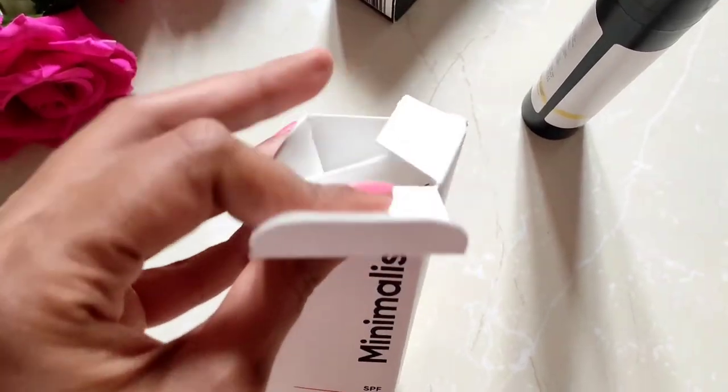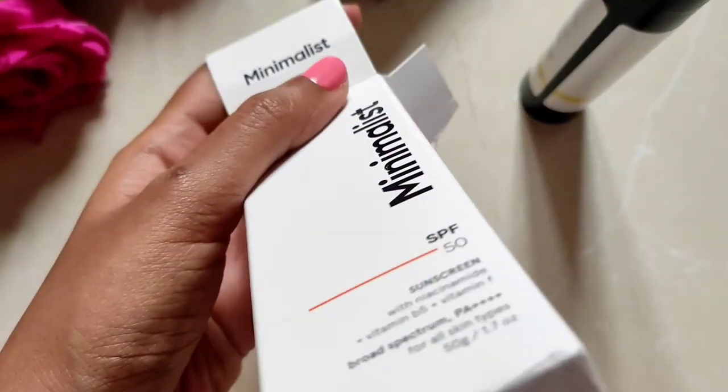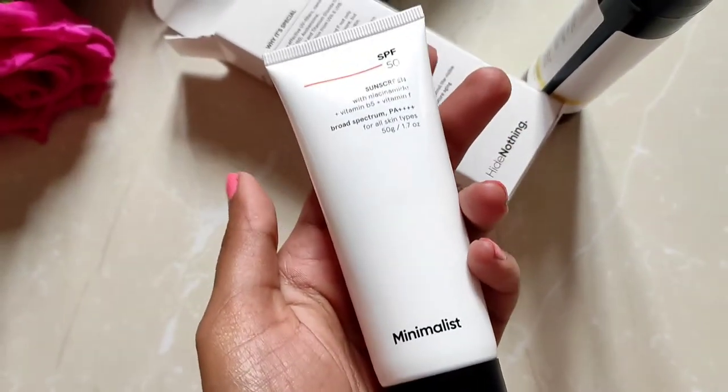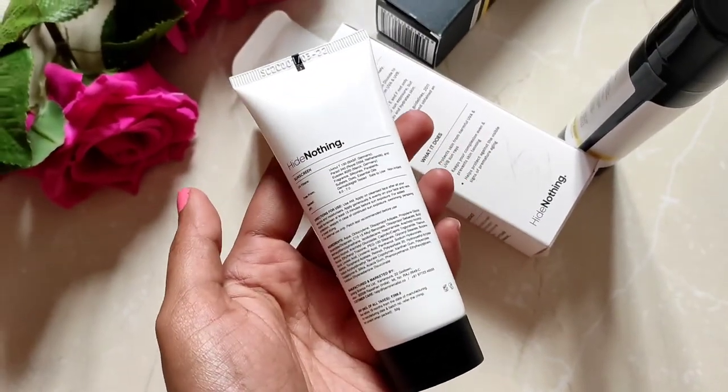The new tube packaging with a sleeker font looks aesthetically pleasing to the eyes. I like that the tube is all white, which reflects light, and the classy black matte cap gives it a neat and clean appearance.